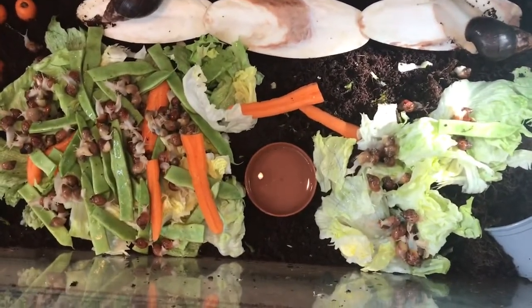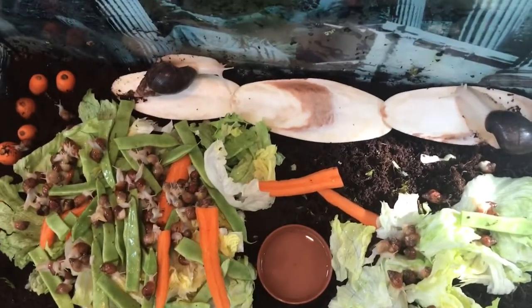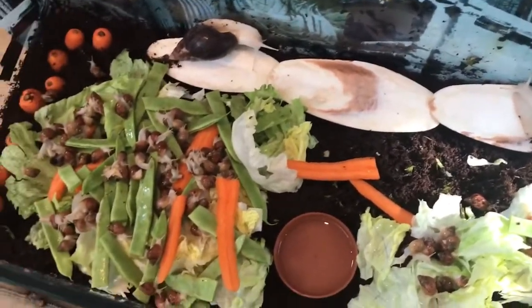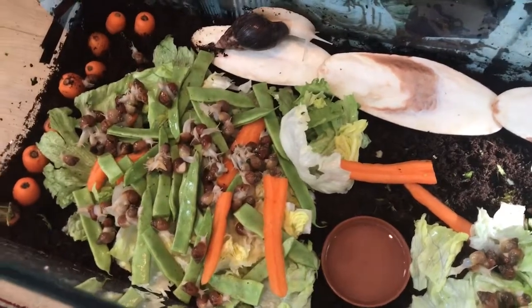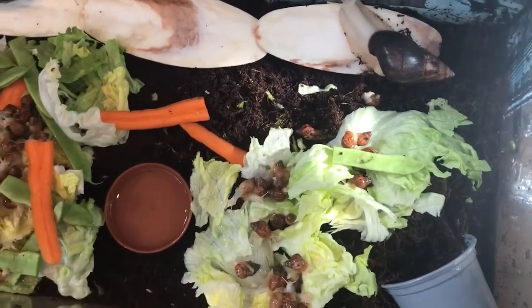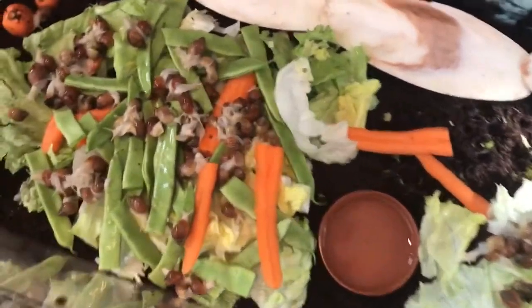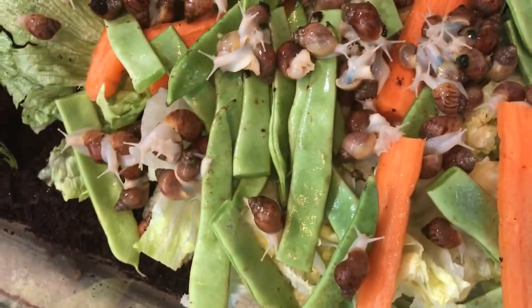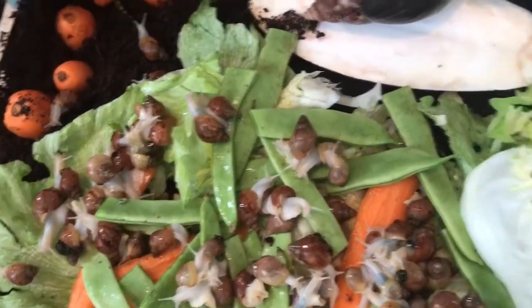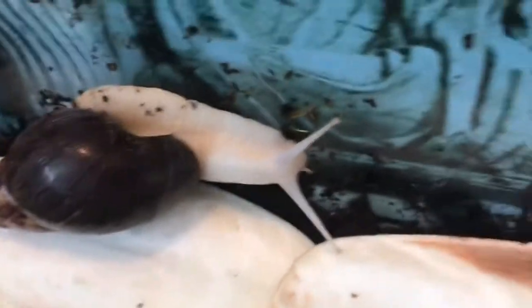They are really easy to keep. They like about room temperature, so from 20 to 25 degrees, so you don't always need a heat mat if your house is nice and warm. They like the humidity quite high, about 50%. I've got these guys in a big glass tank. I've also got a smaller tank over there with five in it at the moment for a friend of mine — she picked them out for her little girl. They are amazing; I love watching these little guys.